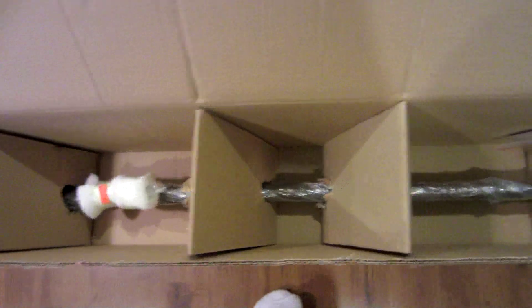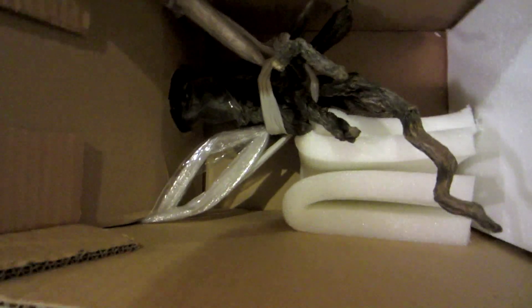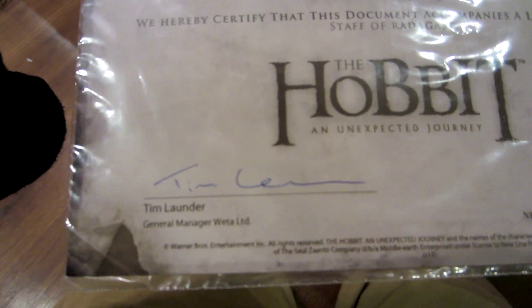So what it looks like inside: Fragile. Look at that — pretty cool. Looks like it runs through these cardboard pieces. Taking the top off here. Looks like it's tied down. Got a little envelope — Suite, Certificate of Authenticity. Number 104 of 1000. Looks like it's signed by the general manager of Weta.